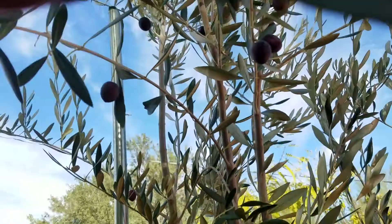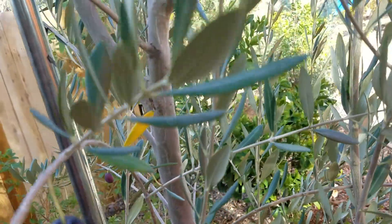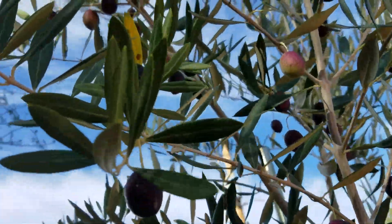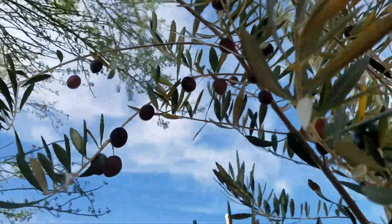So olives down here are definitely a go. These gorgeous, perfect olives. Olives are tier one planting, meaning a very, very tough plant — very strong plant.